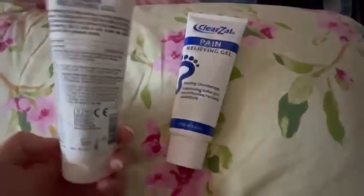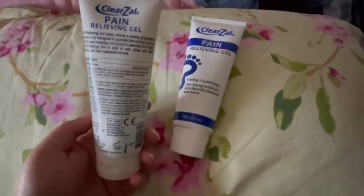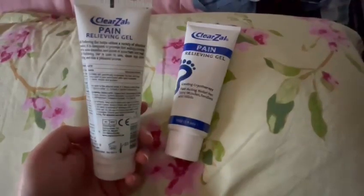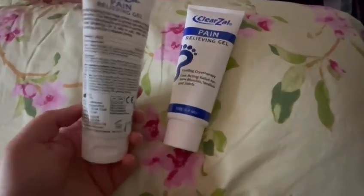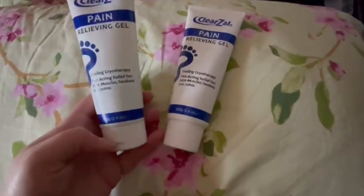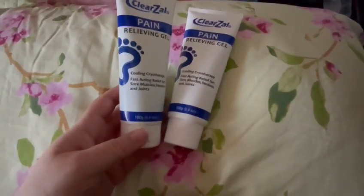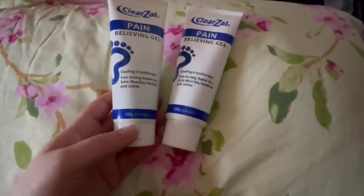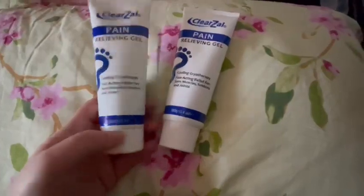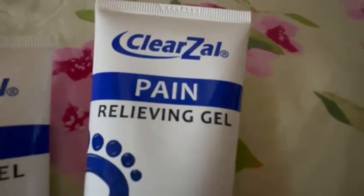If you use something like Deep Heat, the smell stays for ages. With this one you can wash it off in about two washes of shampoo or shower gel and you won't smell it again. But you will actually feel the coolness on your skin for a couple of hours. I'd definitely recommend this product — the company is Clearzal.